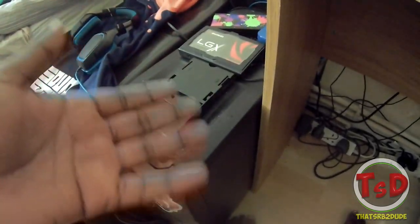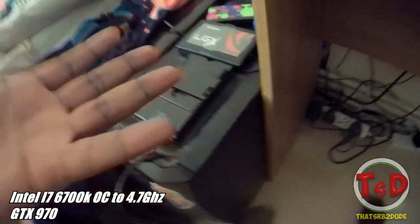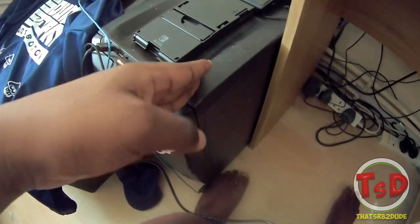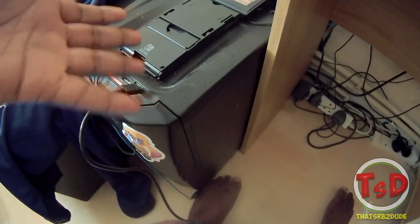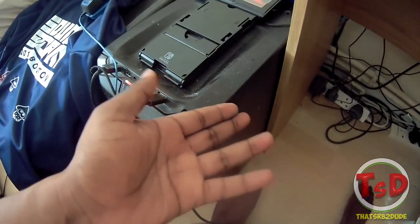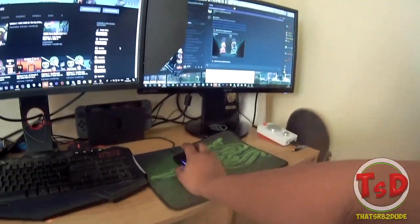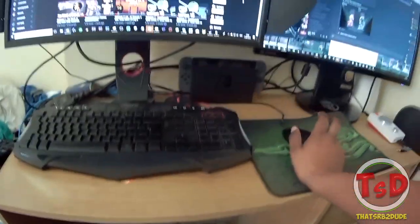If you guys really want to know the PC specs — the main components are an Intel Core i7-6700K and a GTX 970. I want to upgrade sooner or later, maybe in a few years. It's doing great for me though — I can stream in 720p60 with no problem at all. I have overclocked the i7-6700K to 4.7GHz, which really helps when streaming and getting the most out of my games.